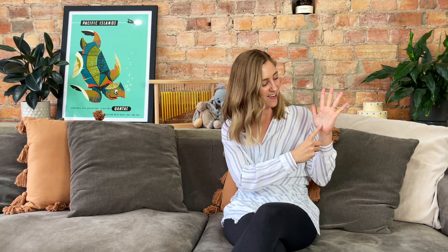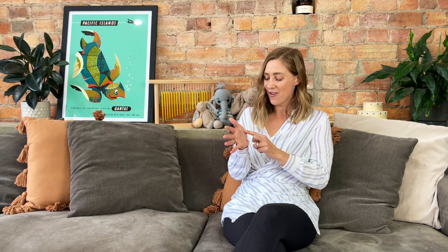Round and round the garden like a teddy bear. One step, two step and a tickle you under there. Well done! Is there anybody sitting beside you? Let's give it a try. Round and round the garden like a teddy bear. One step, two step and a tickle you under there.